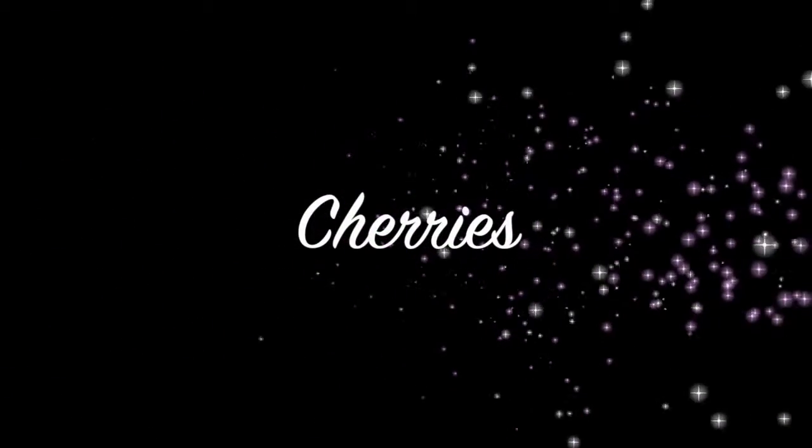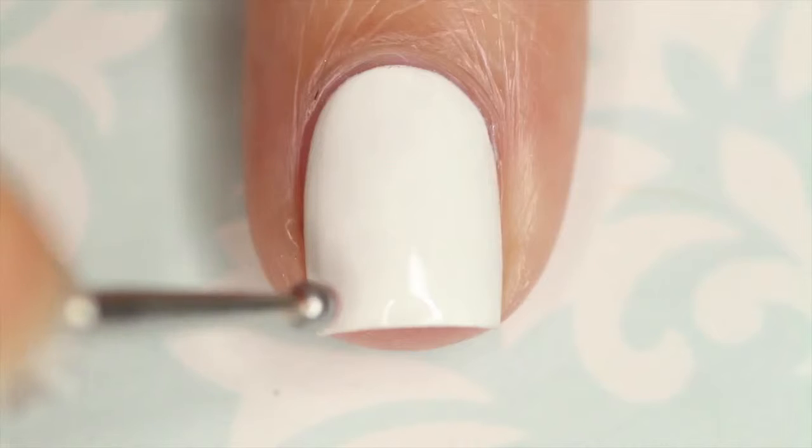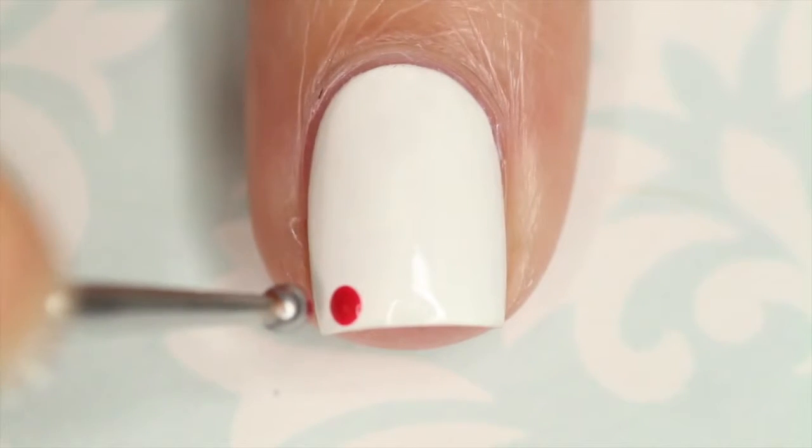Hey guys! Today we're going to do cherry nail art, kind of like a cherry pattern. For my base color, the white that I'm using is Mrs. Tony Montana by Floss Gloss.